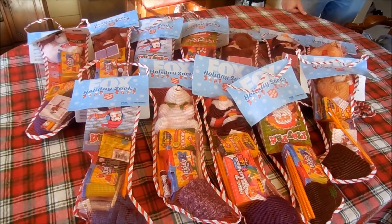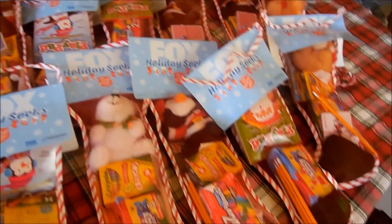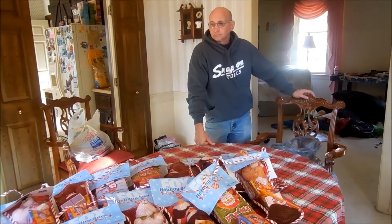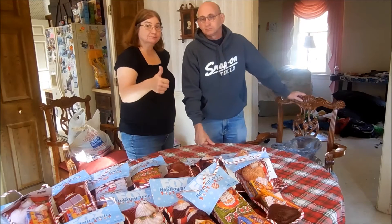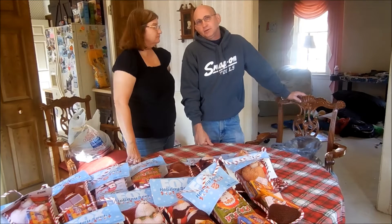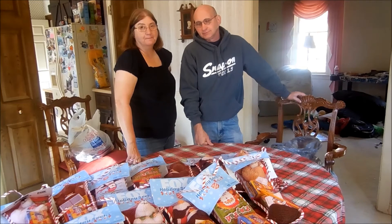Okay, so here are the finished 12 stockings. Thanks for hanging out with us. Remember to subscribe and like and give us a thumbs up, and we'll see you real soon. Happy Thanksgiving, Merry Christmas, and do something nice for someone.